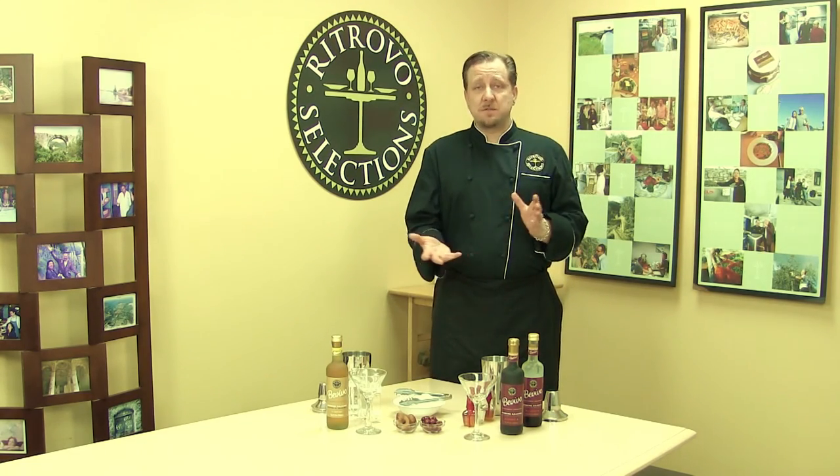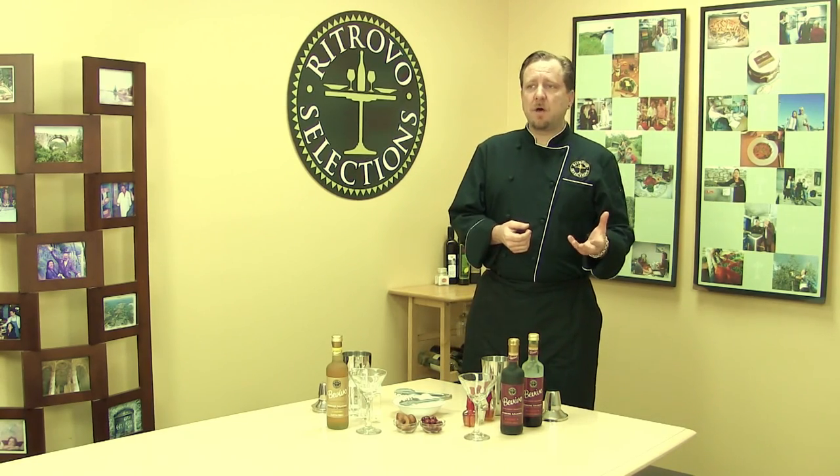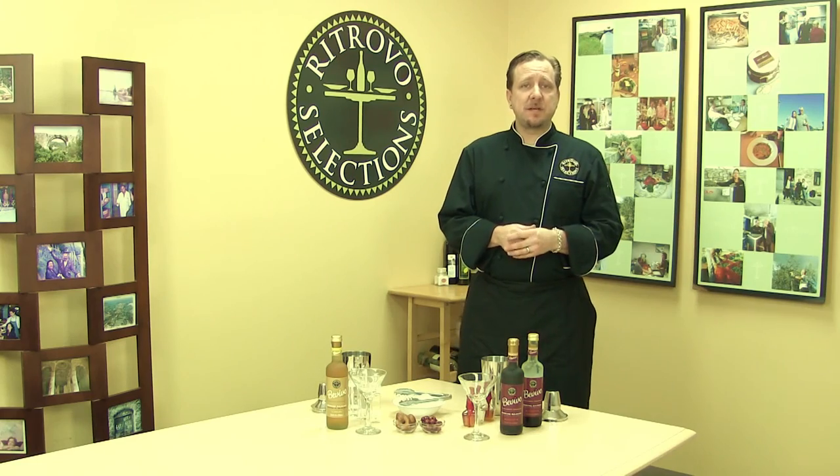It's a perfect aperitif as well as obviously a digestif. We oftentimes will use this with a non-alcoholic application such as San Pellegrino — it goes great in that for a nice summertime spritzer.